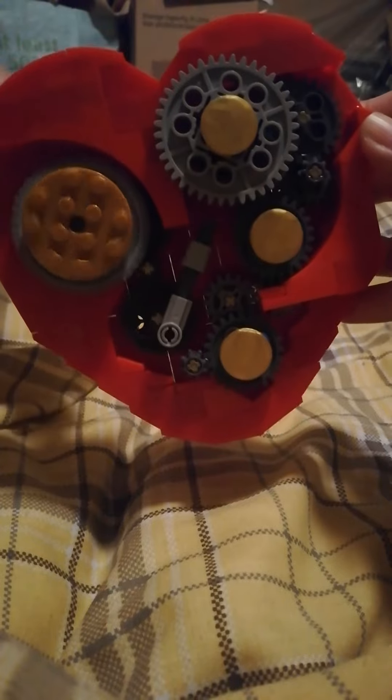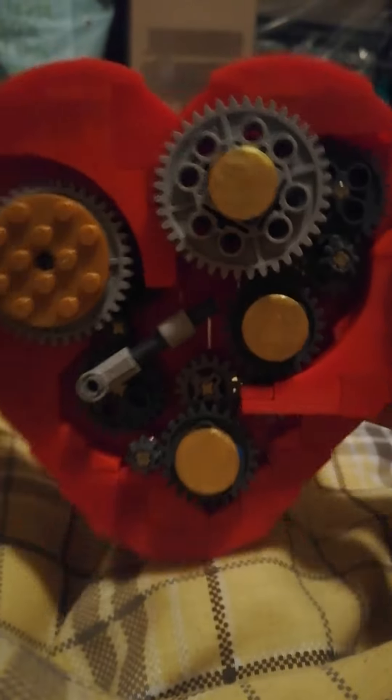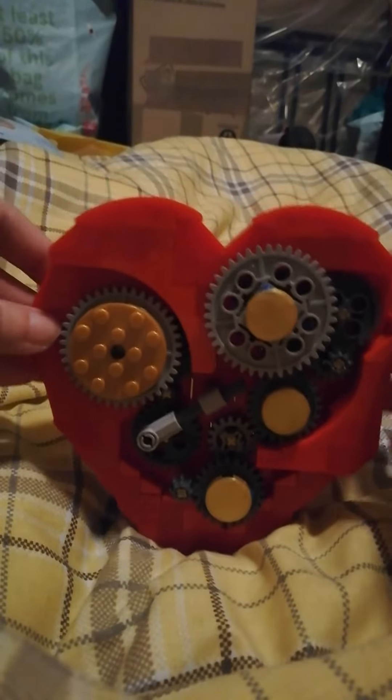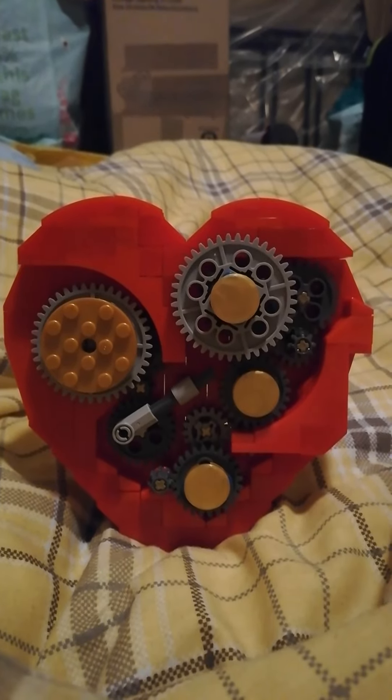There's a little heartbeat. And there it is. Voilà. Thank you.